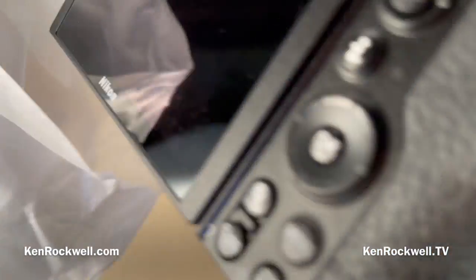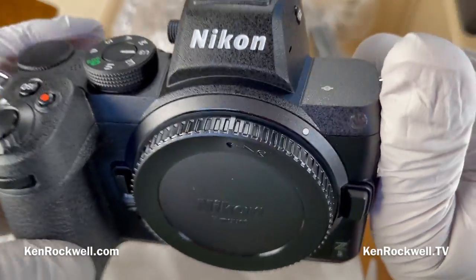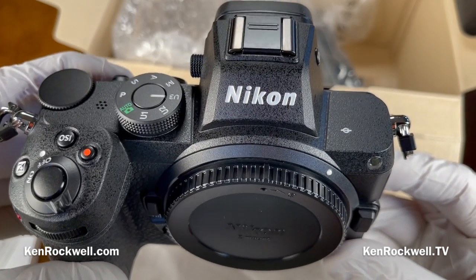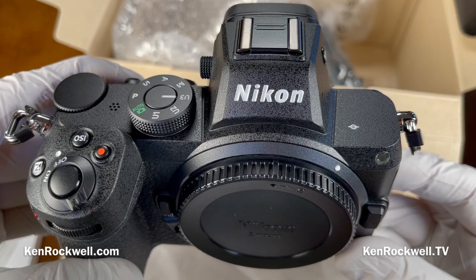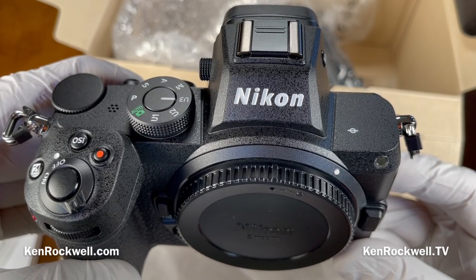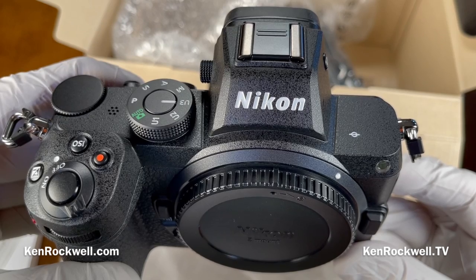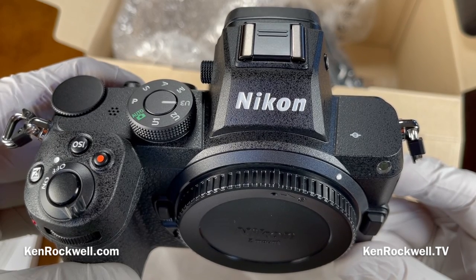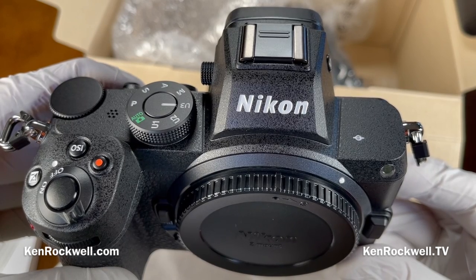That's everything in our box. Thank you very much for watching — KenRockwell.com, live here on KenRockwell.tv.